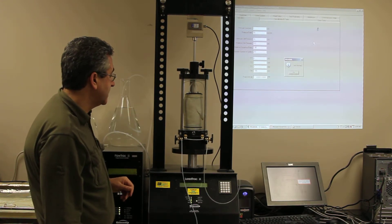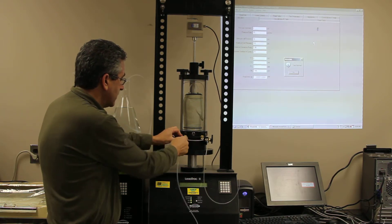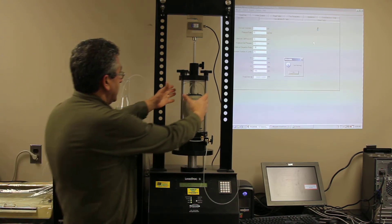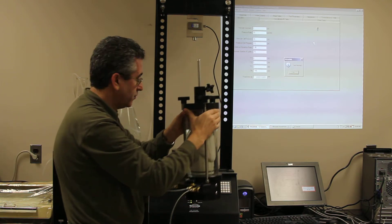The next thing is we can just disconnect the sample line. And now we can remove our triaxial and take it to the sink to empty it.